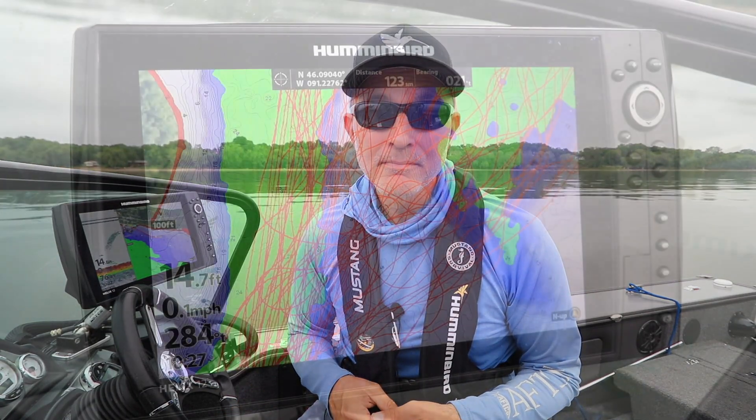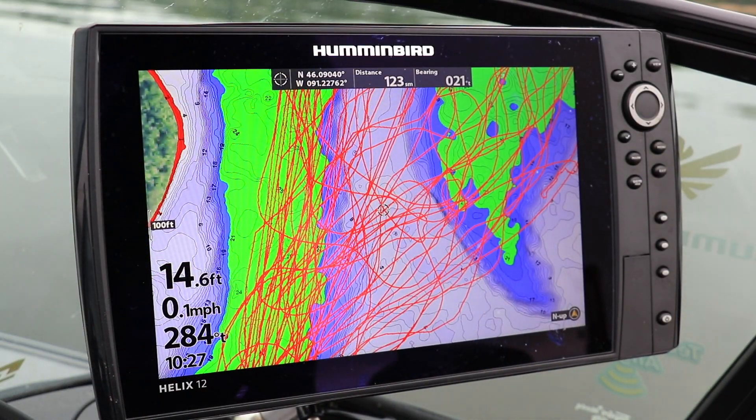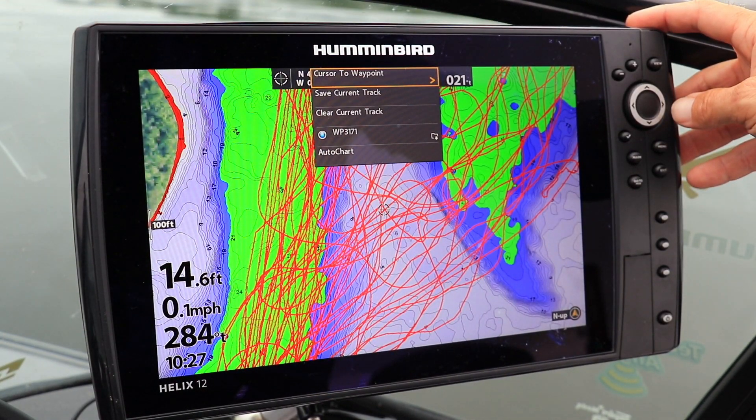So from time to time, it's important to clear that track to clear up your chart view. Doing so is quick and easy. Go to the chart view and press the menu key once to drop down the chart view express menu.